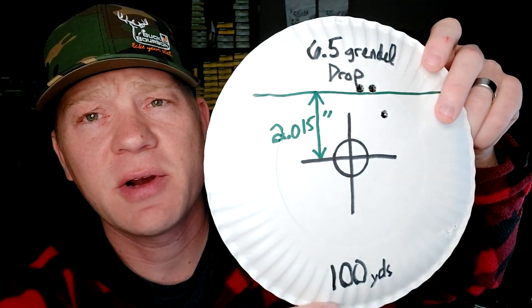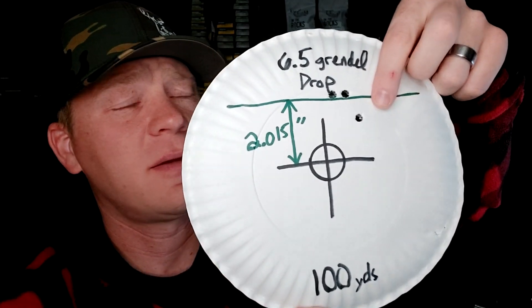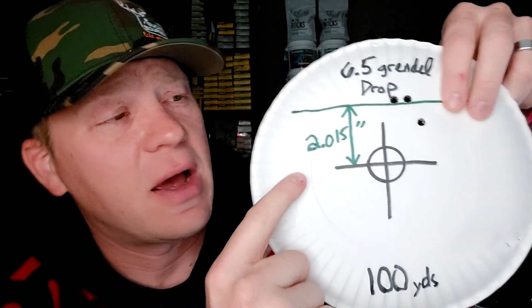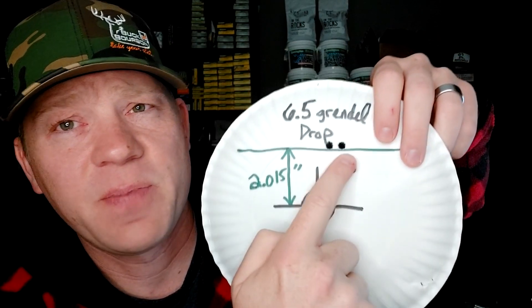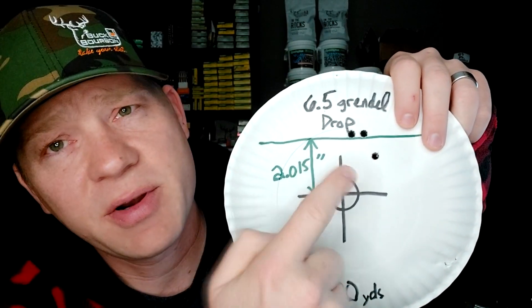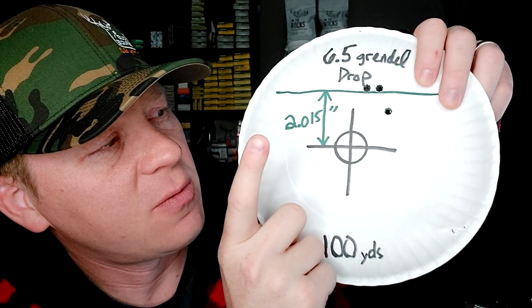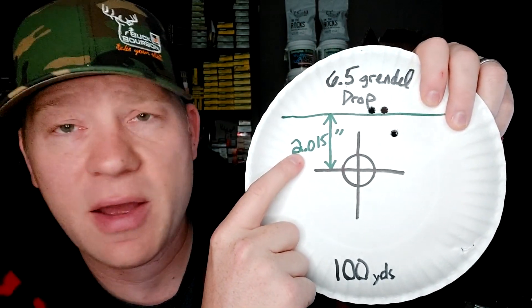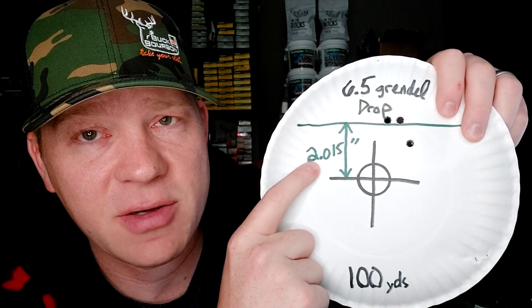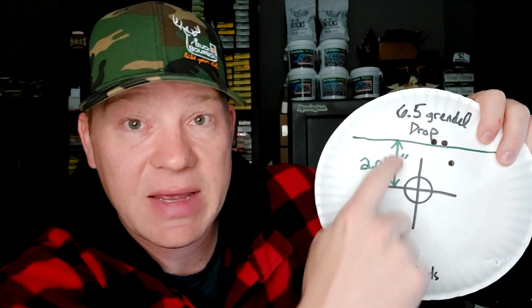Let me grab the targets here. First, we went to 100 yards to verify my zero, and at 100 yards I was hitting 2.015 inches high. Pretty decent group — that's under a one-inch group at 100 yards. We need to know this because we're calculating the drop we got at 200 yards, so we're going to add this to what we saw at the other distance since I was hitting high at 100.